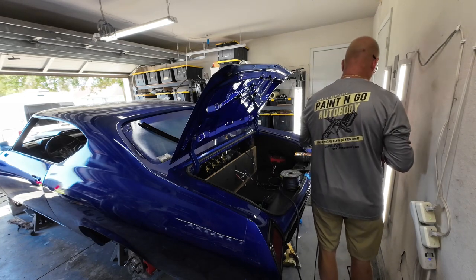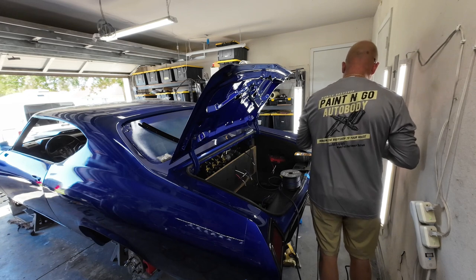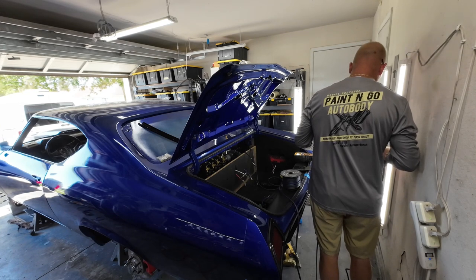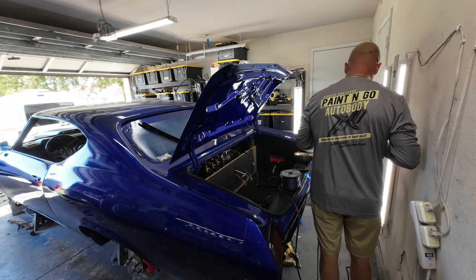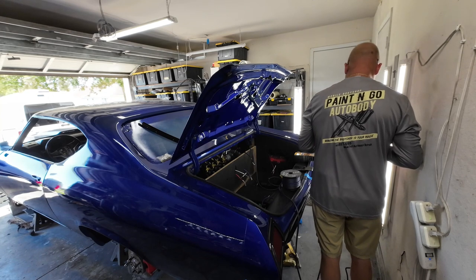There are people who just drive them and love having a Corvette because it's the greatest American sports car. And then there are people who absolutely love their Corvette — they wash it, polish it, and do all that stuff. I think both are great people. I've been in business for 20 years, so I know the limits of what we can do as mobile people.